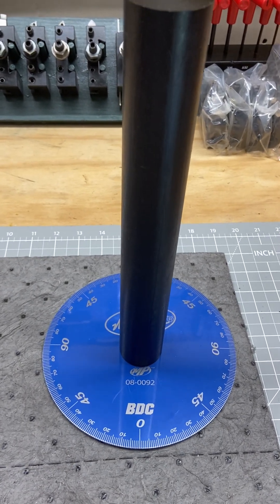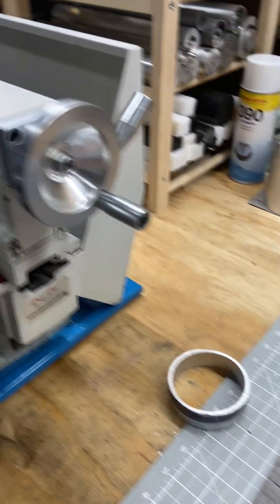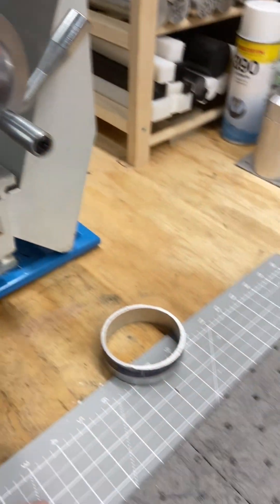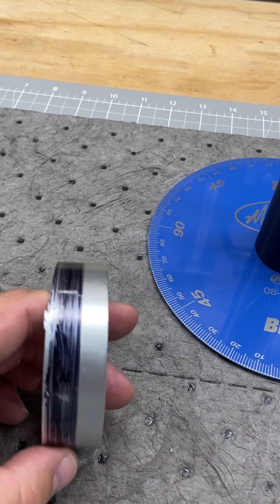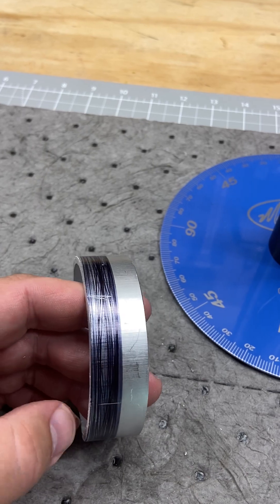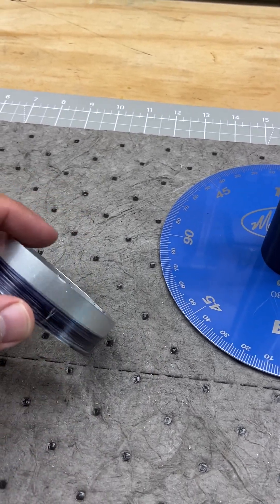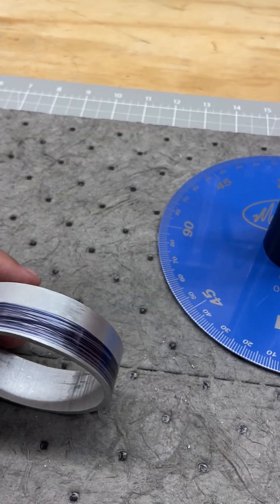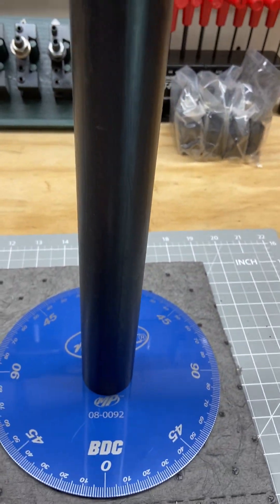What is it? Well, that's a poor man's indexing system for a mini lathe. Got six 60-degree apart markings on this sample material work piece, and all you do is mount that into your headstock.